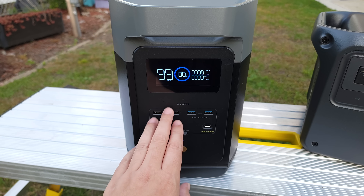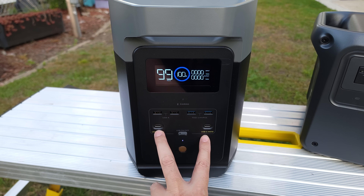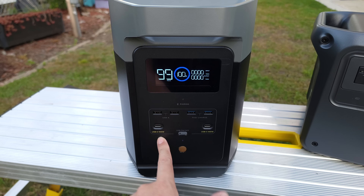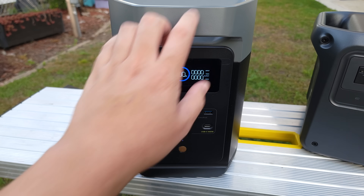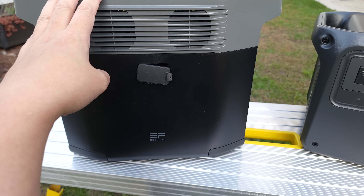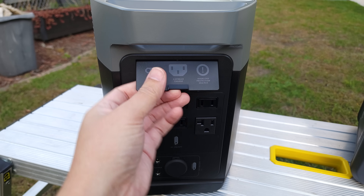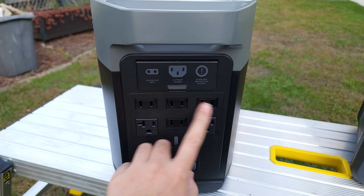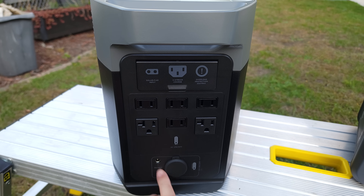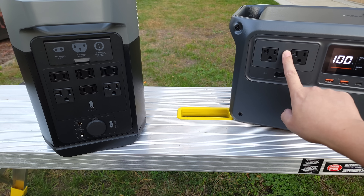Coming over to the EcoFlow, it has ports on the front and more ports on the back. Honestly, I prefer the ports to be all in one place like on the DJI. Looking at the ports, you have four USB-A ports on the front and two USB-C ports — these are only 100 watts, which is still good but won't charge as fast as the DJI. Coming to the side, you have your battery expansion port, so if you're looking for a power station you can grow and expand, that's where the EcoFlow might be a better option — because right now you cannot buy any expansion batteries for the DJI. Flipping the EcoFlow around, you have your AC charging port, solar charging port, six AC ports, two DC ports, and a car cigarette lighter port. So you do have more ports on the EcoFlow, and I would have liked to see at least three or four AC ports on the DJI.